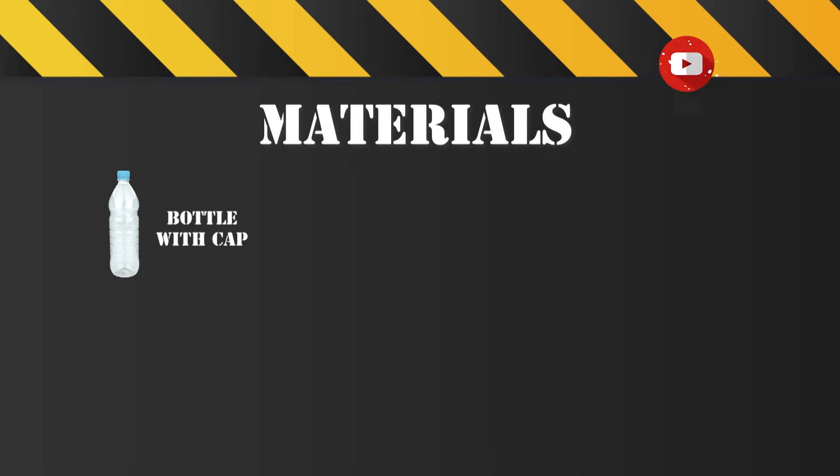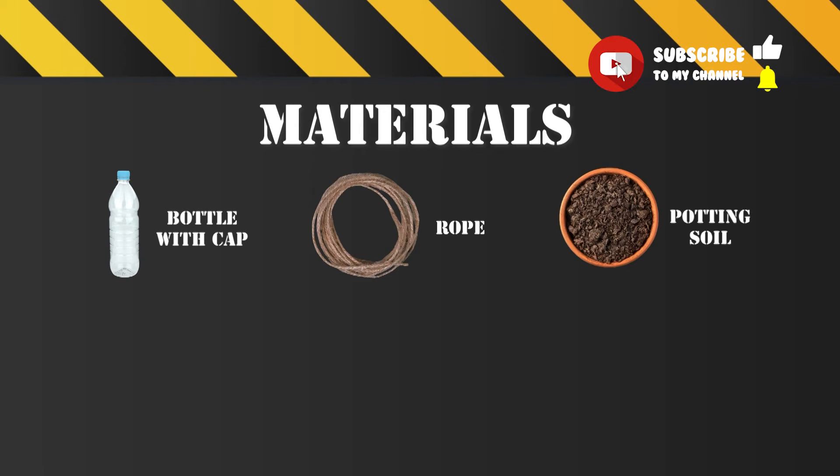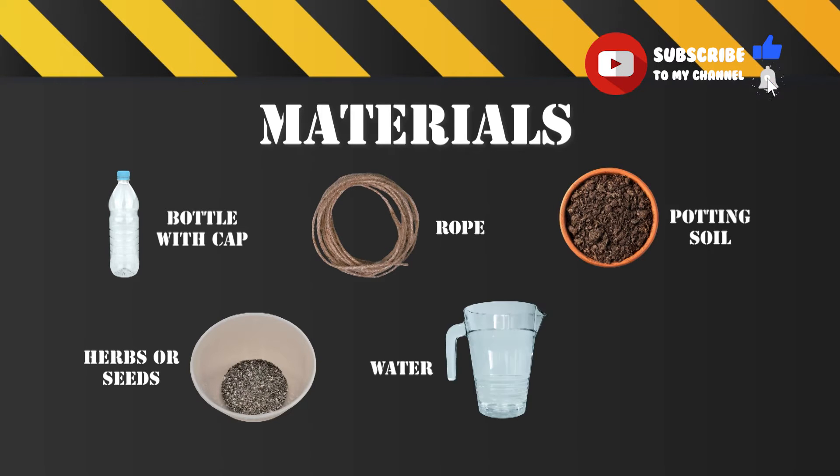We'll need a bottle with a cap, rope, some soil, herbs or seeds of your choice, water, a spoon, and some accessories.